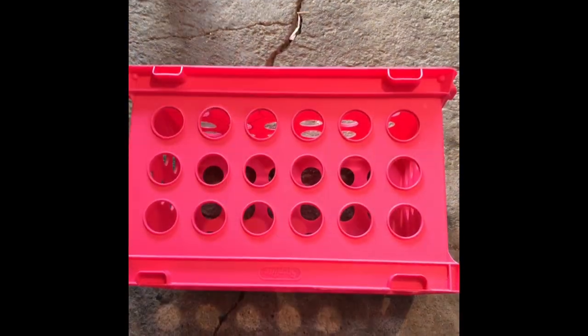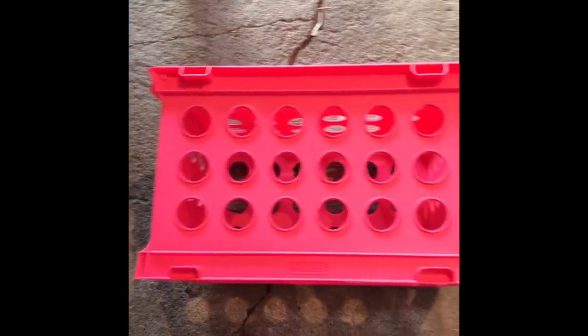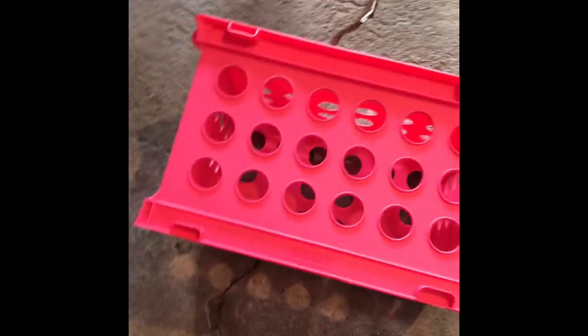Hey everybody, it's Julie here and today I'm going to be attempting to make a desk out of plastic crates. So you're about to see what's going on — this is my plastic crate and the first thing I'm going to do is just simply put two together.